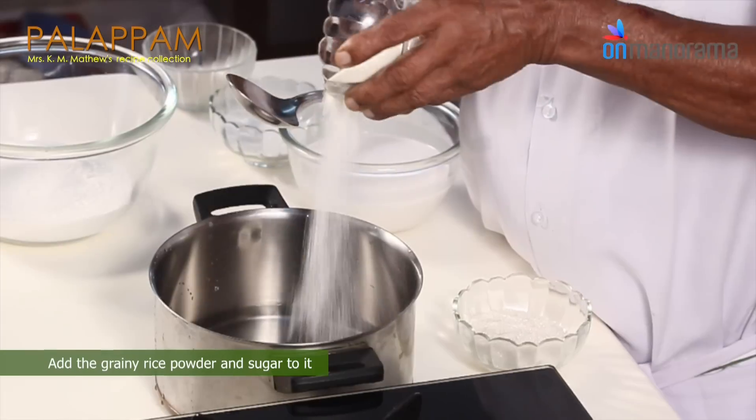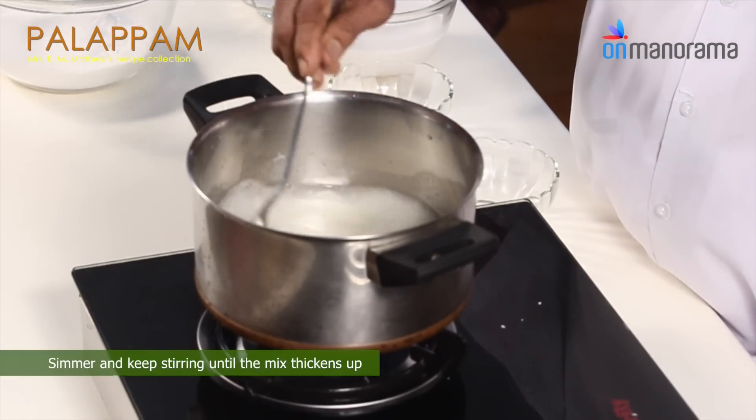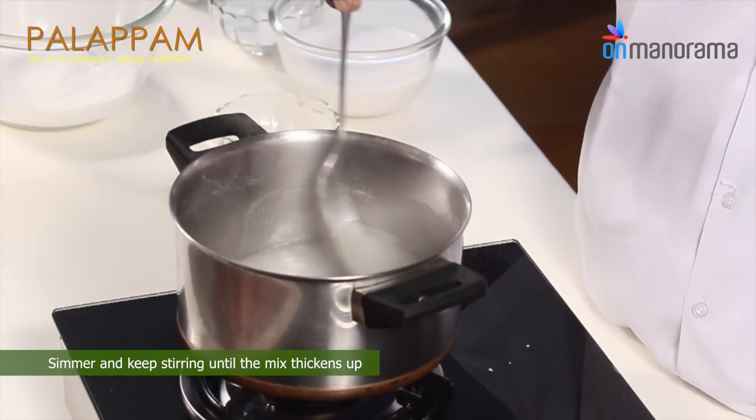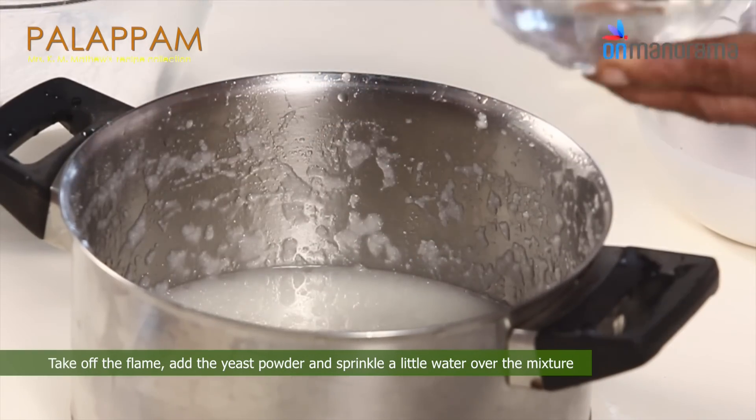In a pan, add 2 cups of water. Add the grainy rice powder and sugar to it. Simmer and keep stirring until the mix thickens up. Take off the flame, add the yeast powder, and sprinkle a little water over the mixture.